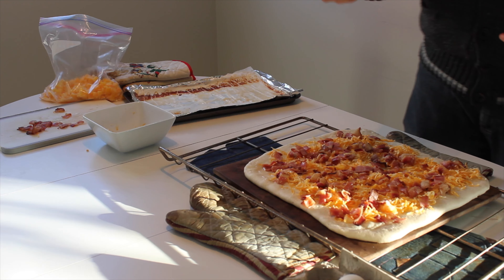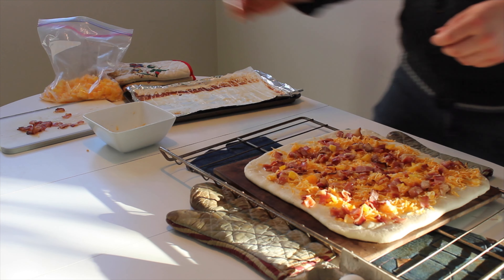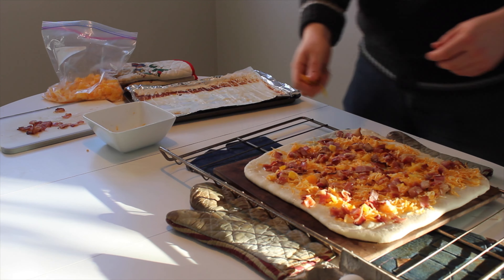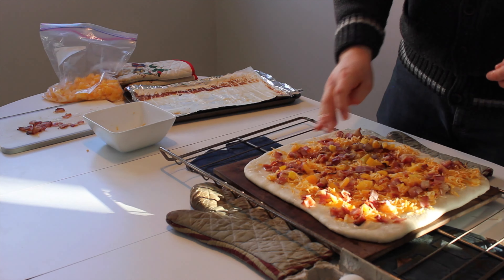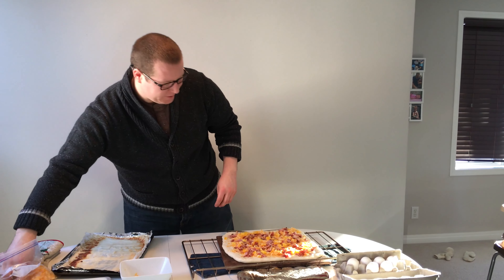And the next thing we do, we're going to throw down some yellow peppers, just for that little nice kind of tart — a little bit of umami for all you foodies out there. Should go nicely with all of this stuff. I think that looks pretty good.